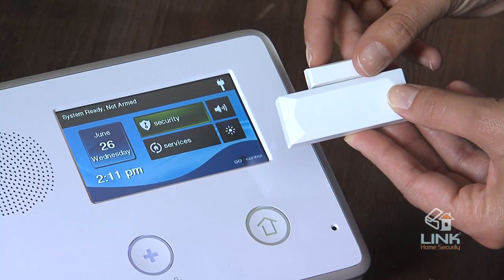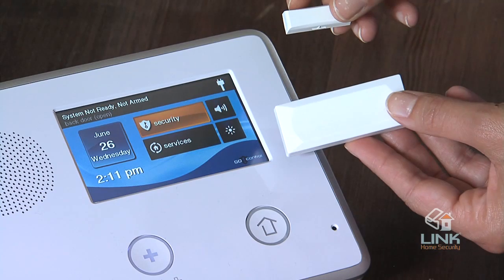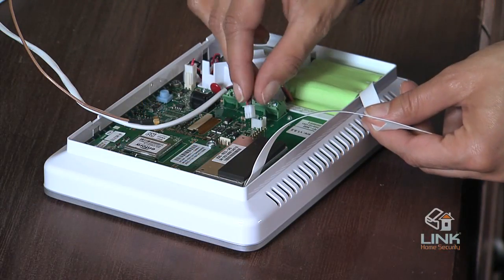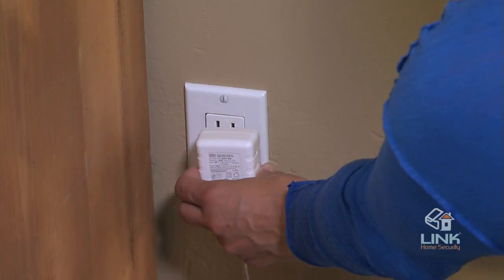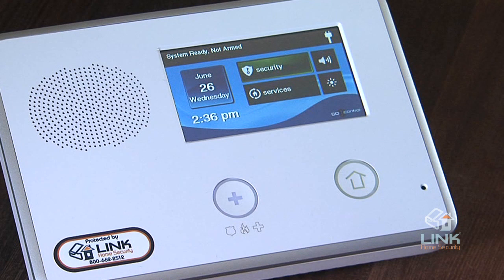Next, decide on where the wireless sensors will be installed and test or trip them before permanently installing them. If you are not using a desk mount, refer to the user manual for proper wall mount instructions. Refer to your packing slip for sensor numbers and locations. Plug the backup battery connector into the connector on the control panel's circuit board. Plug the power supply into the unswitched 120VAC wall outlet. Test the system as described in the installation and programming instructions.